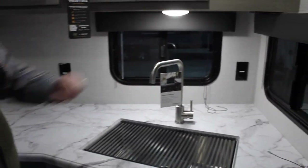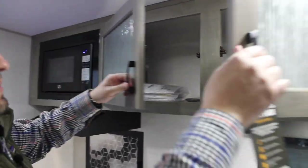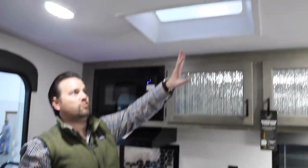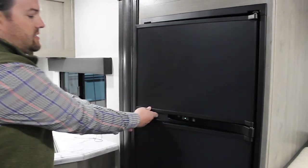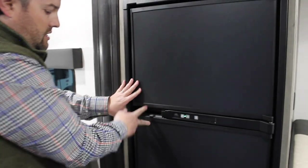There are two 110 outlets for any appliances in the back, and up top is nice deep storage all the way across the back. Right above the kitchen we have a skylight — all of our Sonics come with a skylight — which gives a nice open feeling and lets a lot of light in without having to run your LED lights. We have a seven-cubic-foot gas and electric refrigerator with all adjustable shelves to keep things nice and cool.